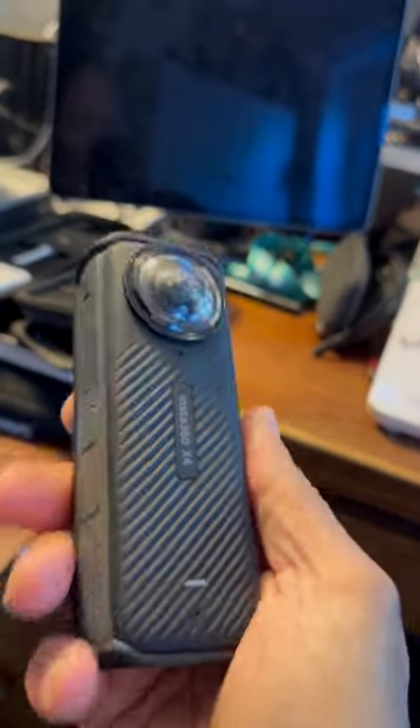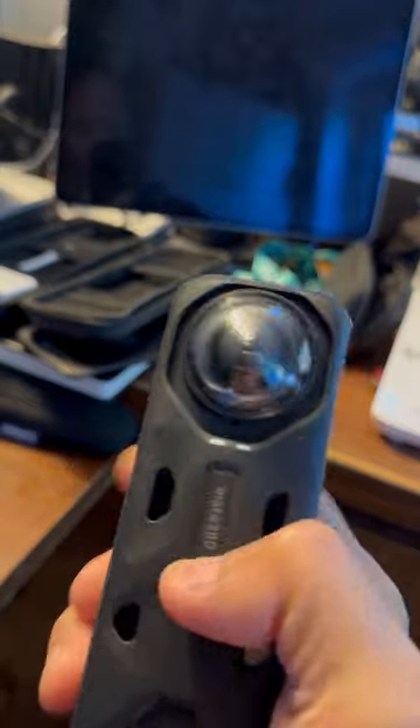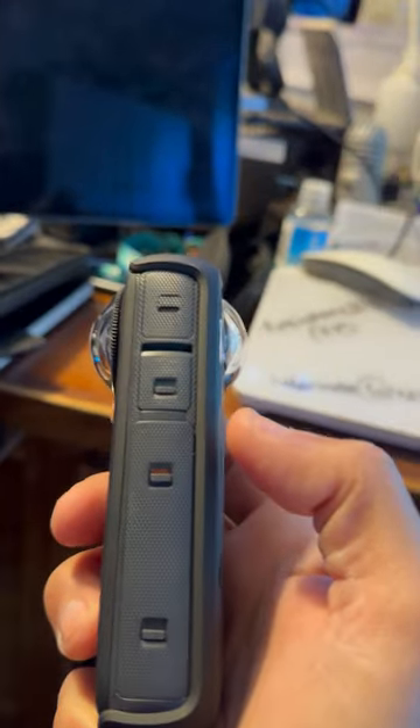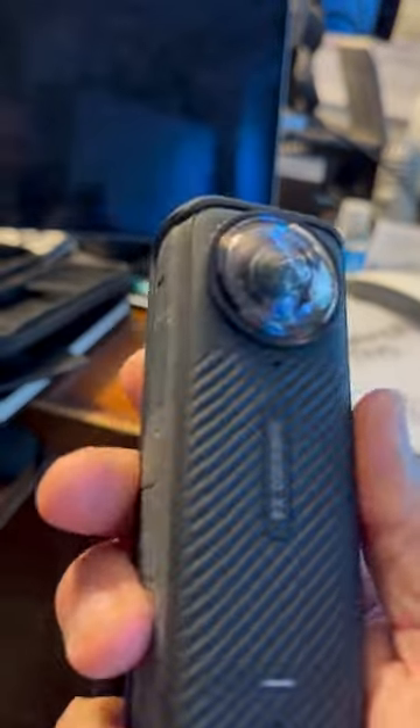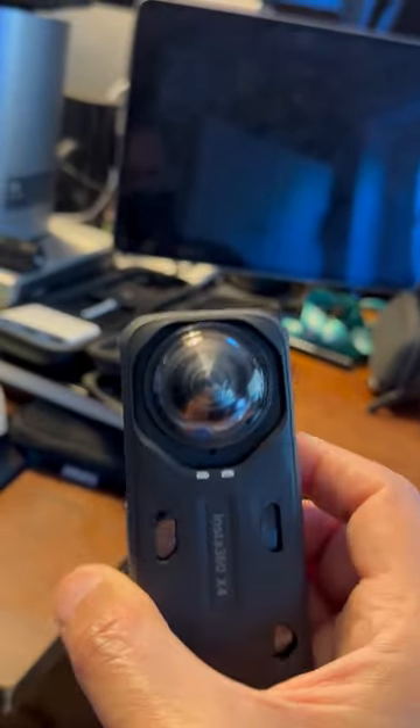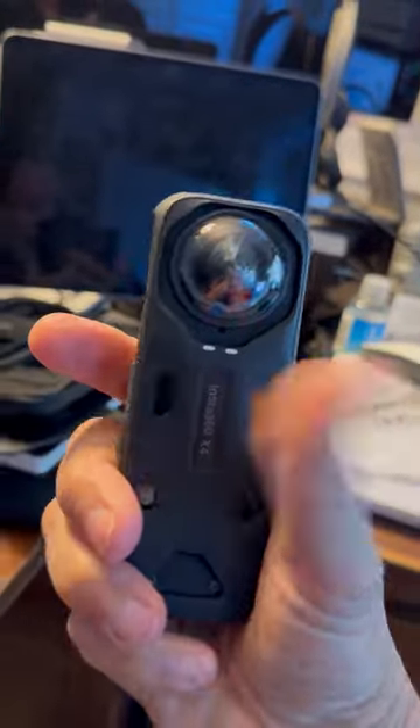The battery is integrated into the camera — you don't have to add it or change it. It's not hard to do if you wish to have multiple batteries; most of the people I know using these only have one. It's comparable to the GoPro. I think it's a little easier than the GoPro Hero that I have — the GoPro I have is a little wider and not as easy, and this one's very nice.